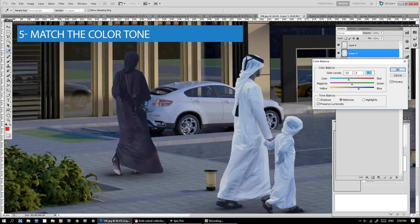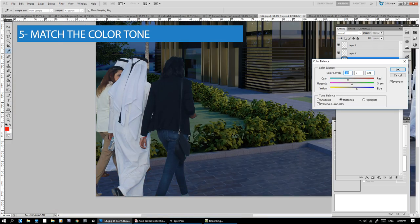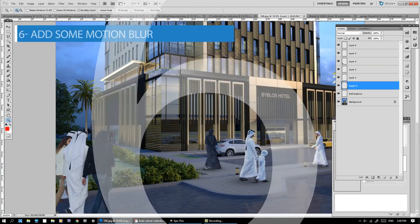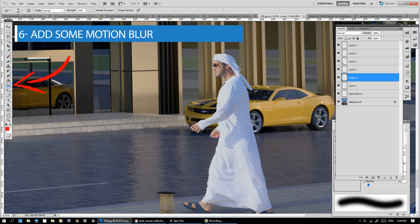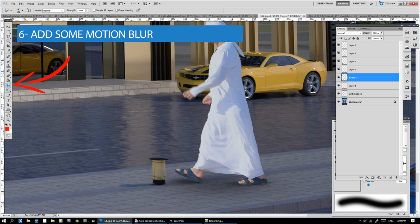For example, I have an overall bluish rendering that needs to be matched. Number 6: Add some Motion Blur. Use the Smudge tool to add life to your figures.